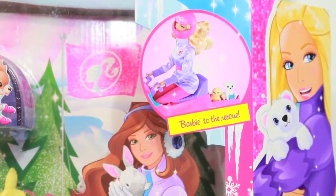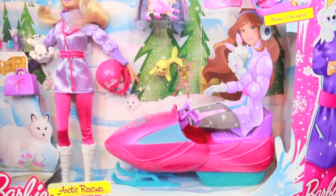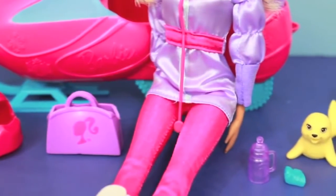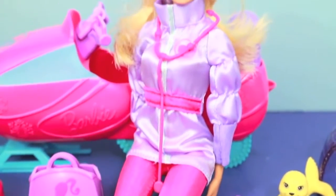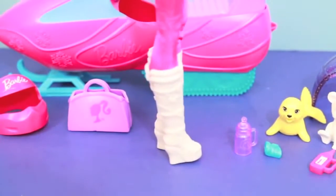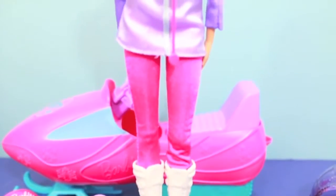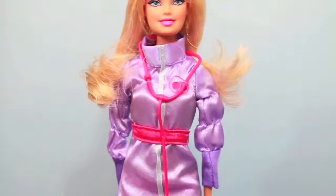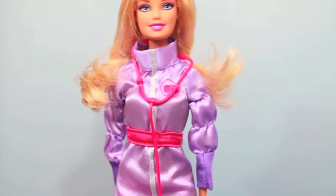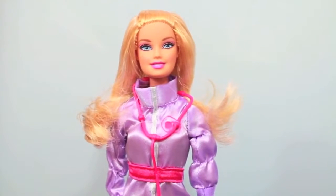This toy looks pretty neat so let me open up the box so we can see all the things that are included. Here's everything outside the box. This toy has a Barbie helmet, a bag, Barbie herself. Barbie has these cool white boots and some very thin lightweight pants — that's kind of unusual for the Arctic. Barbie is also wearing this pretty lightweight coat. I don't think Barbie knows how to dress for cold weather, but I guess it's okay since she's just a doll.